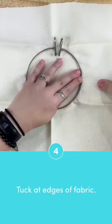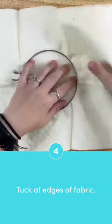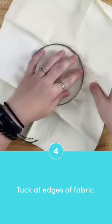Gently tug on the outside of the fabric while holding down on the inner ring. If you don't hold down on the inner ring, it could pop out of the outer ring.